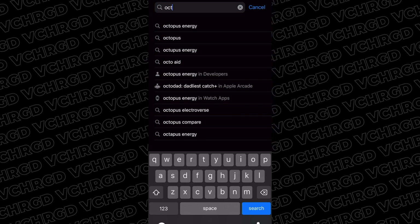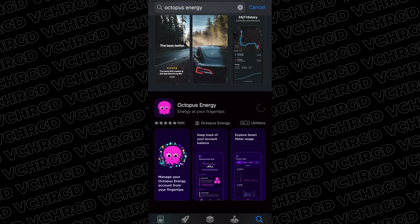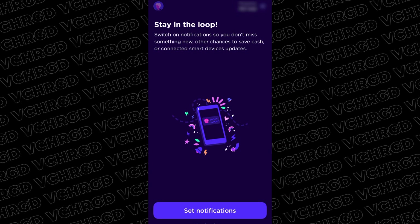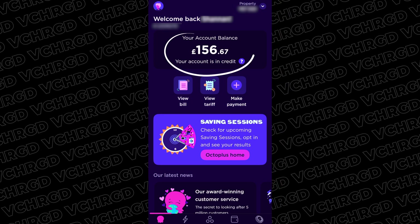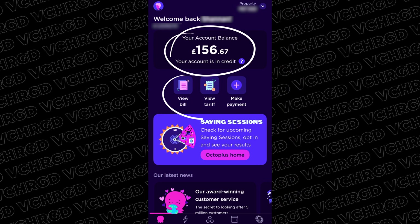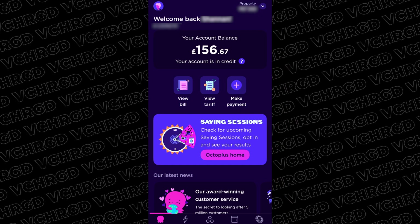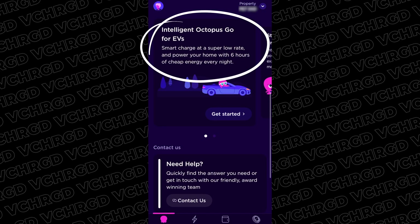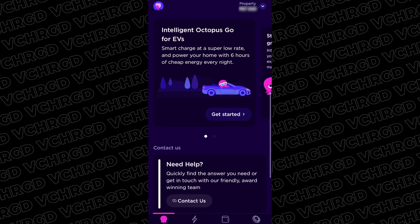As an Octopus customer you probably already have the Octopus app. If not, head to your app store, download it, and log in with your customer details. Assuming you've signed up to Intelligent Octopus, at the top of the screen you'll see your account balance, options to view your bill and tariff, and scrolling down to Explore Your Lab you'll find Intelligent Octopus Go for EVs with a 'Get Started' button — go ahead and tap that.